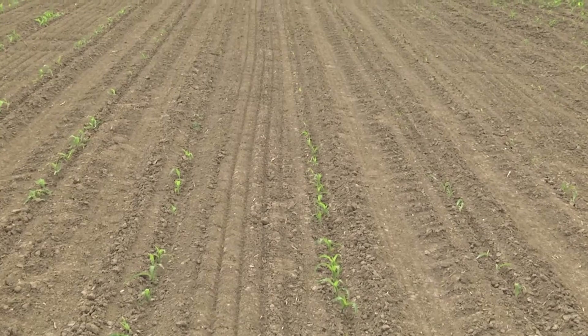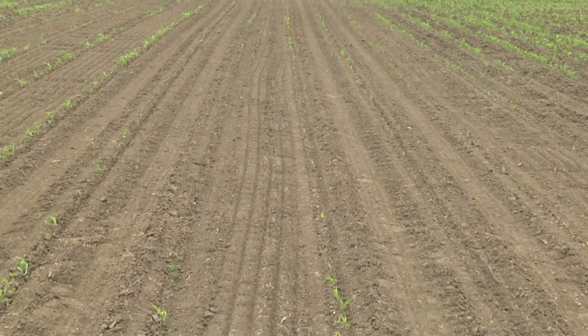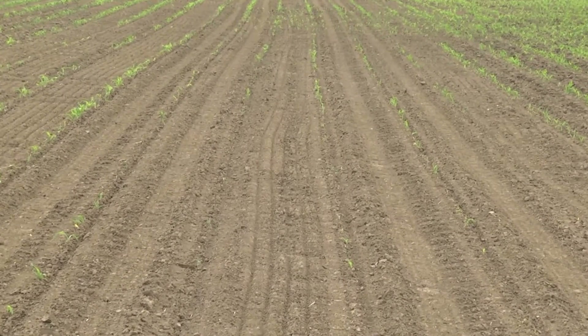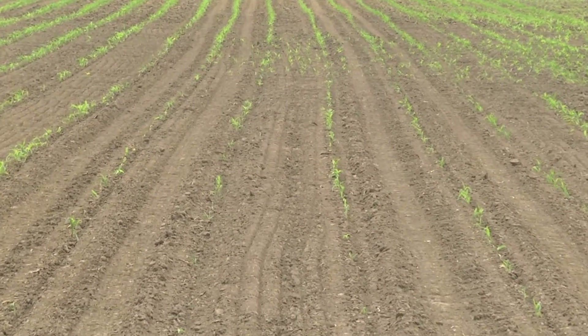This fungus can be a pre-emergence, which basically means the seed germinates and is killed before it emerges out of the ground. The effects of it are that the coleoptile and the radicle roots are killed at germination.